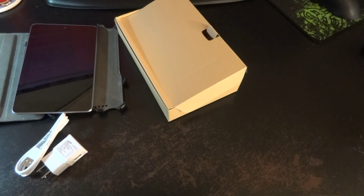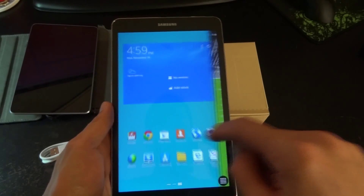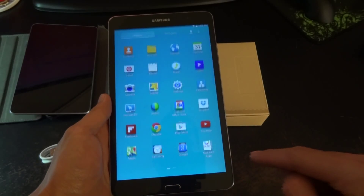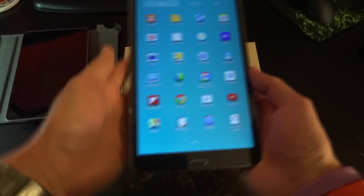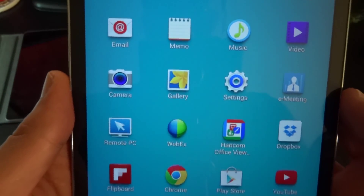I logged into my wireless and got the setup done. It took a little longer than I thought it would, but it was pretty snappy, especially compared to the Nexus 7. The screen is extremely sharp — very high PPI.